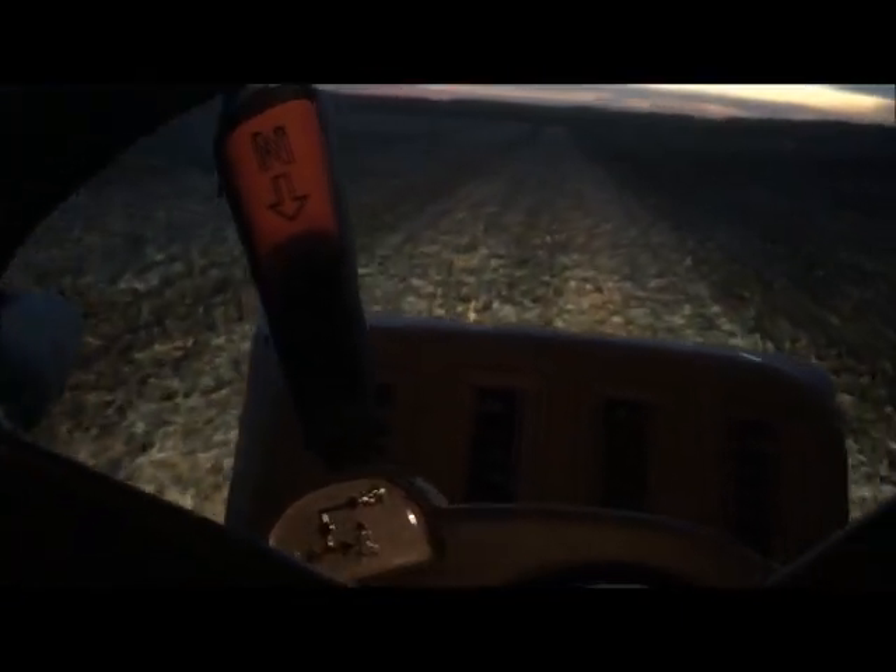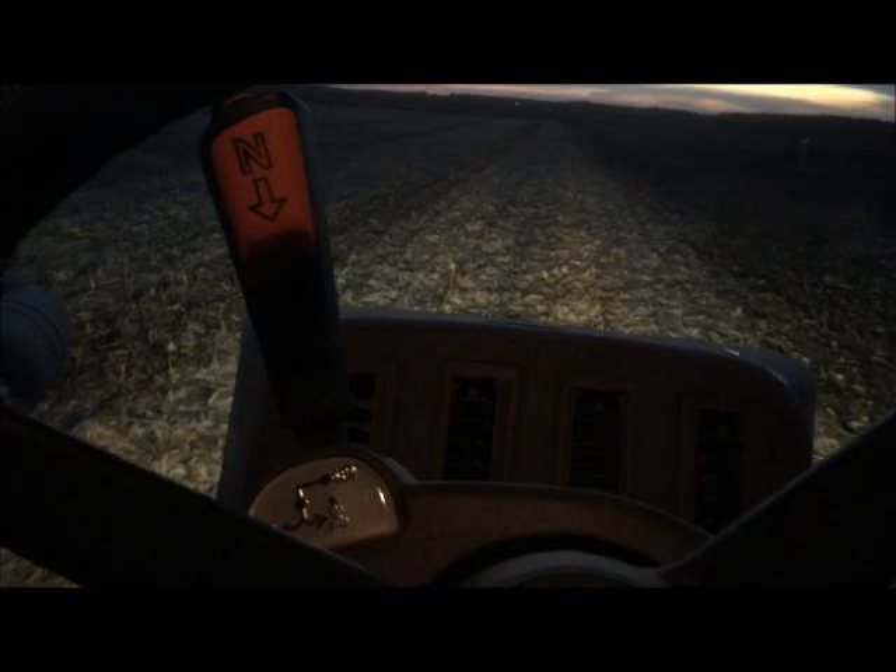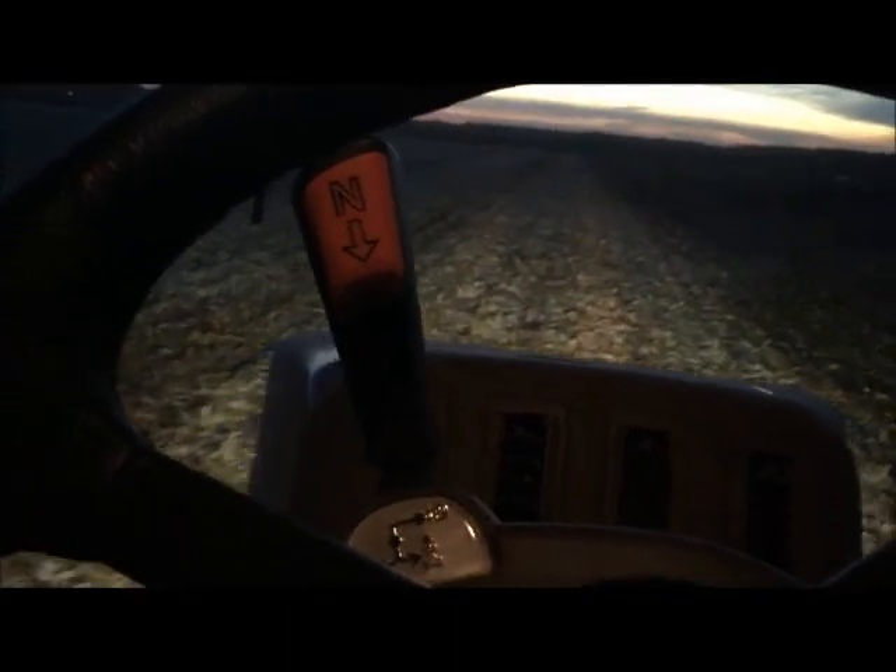Right now what you're looking at is the forward and reverse selector. You can also put it in park there. It doesn't actually shift into gears — it is just strictly selecting which direction the tractor wants to go.